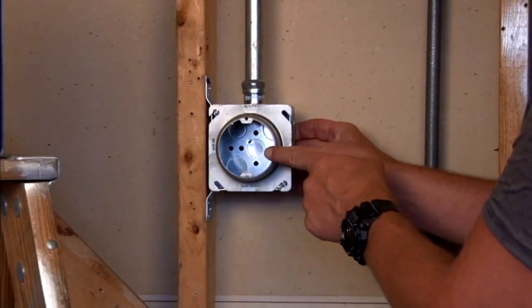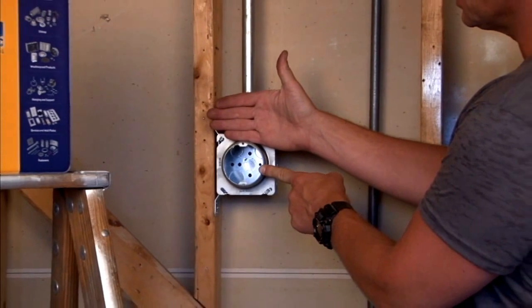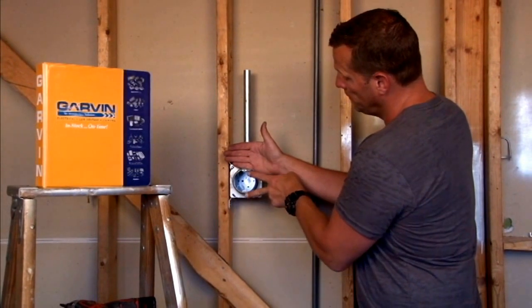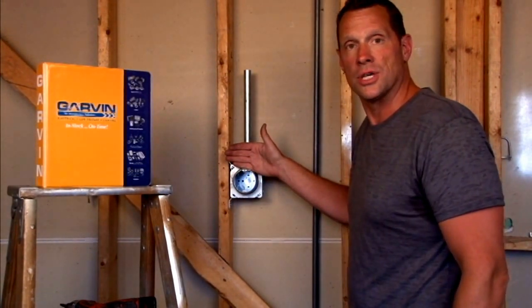You now have a round opening that allows an inch and a half of various wall thicknesses to come out to the finish level, and a standard wire opening and two mounting screws for any particular overhead or sconce light.